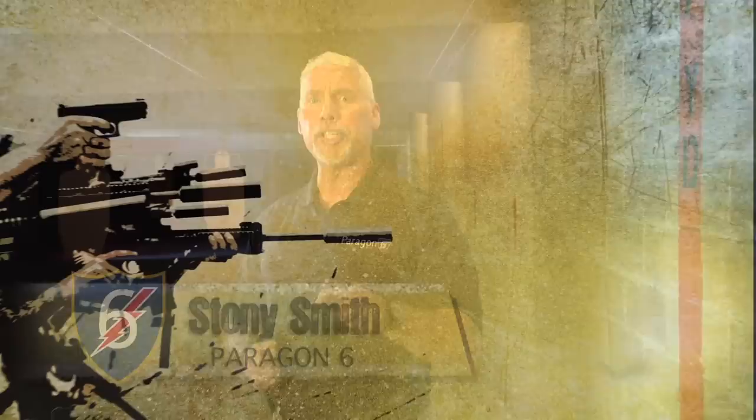Hey gang, Kyle demos carbine basics and things you need to know when employing your carbine. Kyle, it's on you. Hey, Kyle DeFour here with DeFour Performance. Out on the range today talking about basic carbine skills, what I consider basic skills.